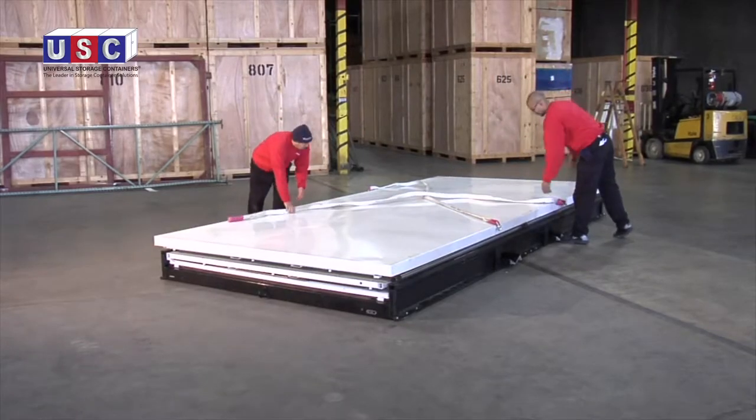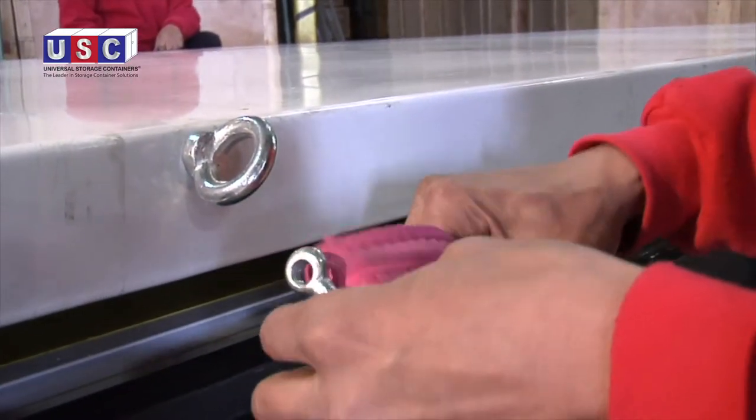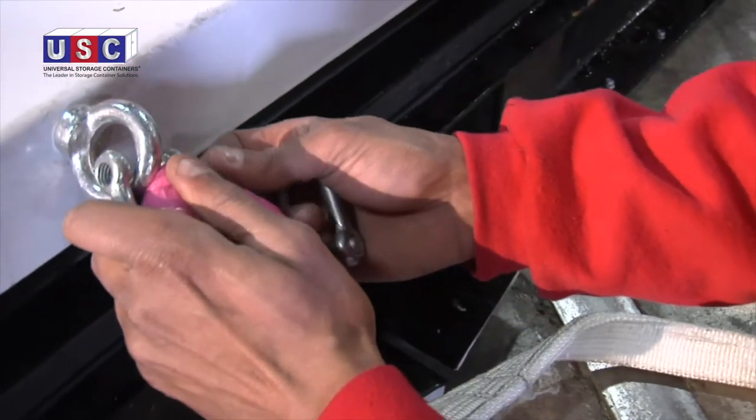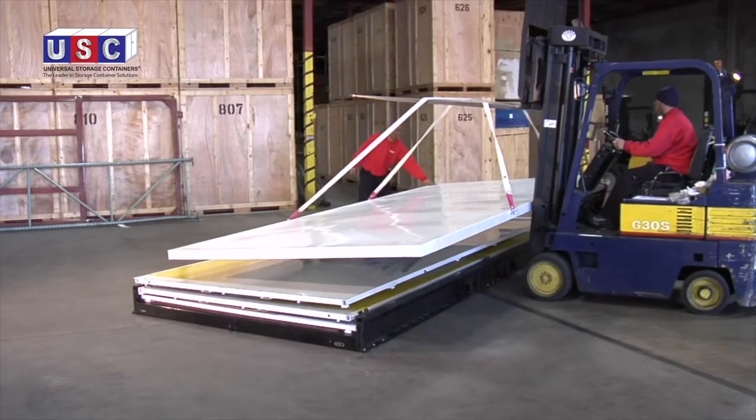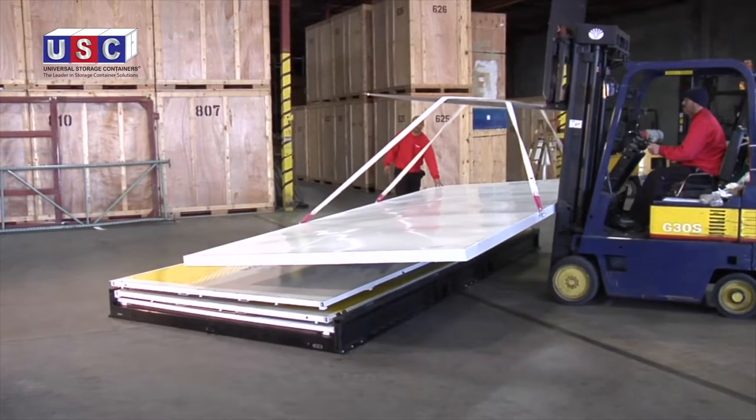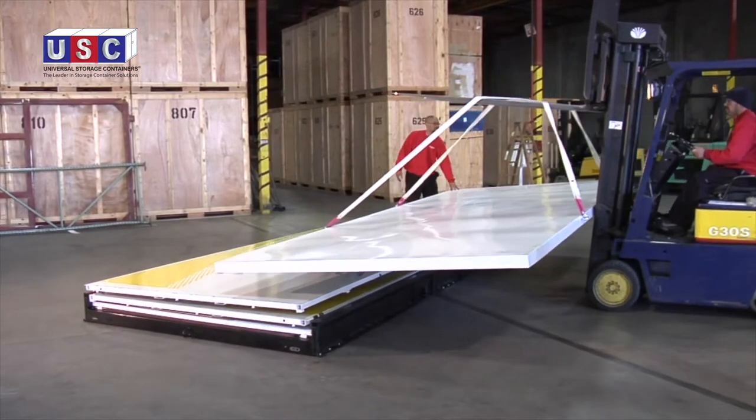Lay the straps criss-cross on top of the container and insert the shackle anchors through the loop on the straps and through the eye bolts. These straps allow the forklift to pick up the roof and move it out of the way, so the walls can be unfolded.